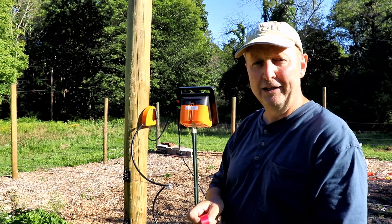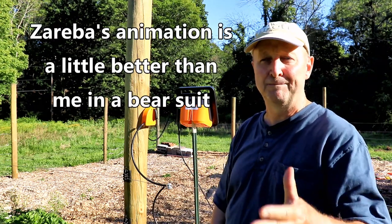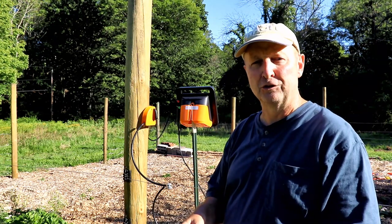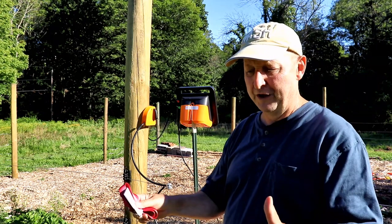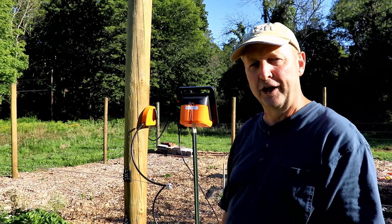I'm also going to put a link below to an animated video from Zareba Systems, one of the largest electric fence manufacturers in the country. They've got a nice animated video that shows how this works so you can understand it a little better.